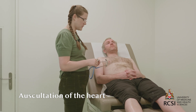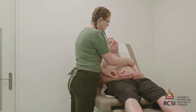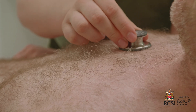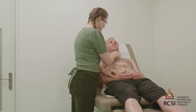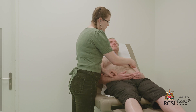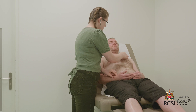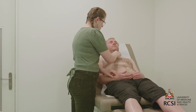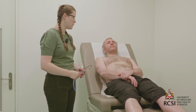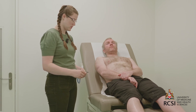Finally, I'll move on to auscultation, starting with the diaphragm and then the bell of my stethoscope in each of the four cardiac areas while palpating the patient's radial pulse. On auscultation, heart sounds one and two were present with no additional sounds and no appreciable murmurs. To conclude this exam, I would like to examine the patient's ankles and sacrum for edema, as well as auscultate the lung bases. Thank you very much.